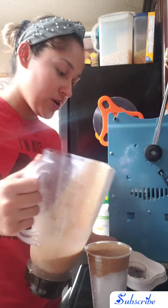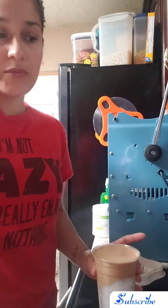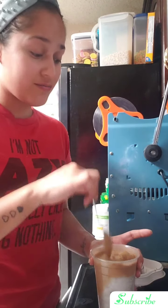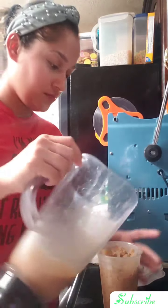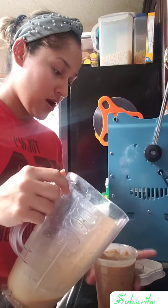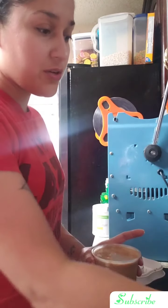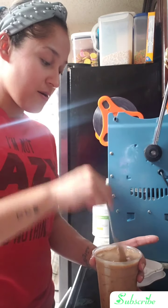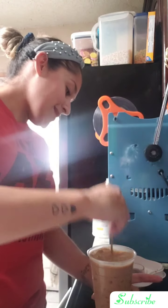So I'm just gonna pour it in there. Let it go down. I was supposed to add the coffee first and then the ice, but it'll work. Of course it's easier if you add the coffee first and then the ice, but I went ahead and did it this way — no pasa nada.